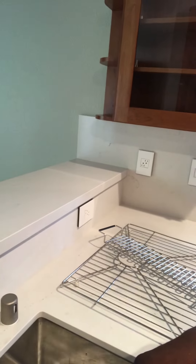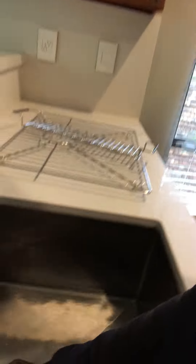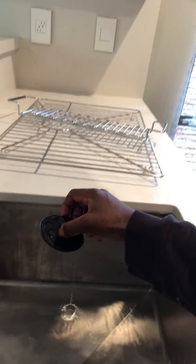Now you have a certain amount of water in there — the more the better. Turn on your disposal and there it goes.